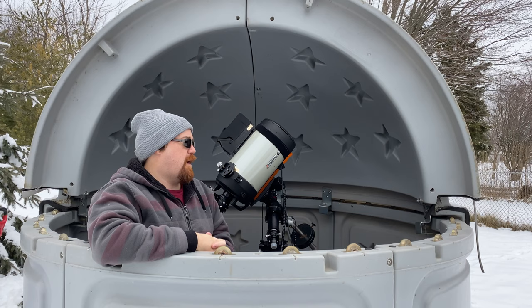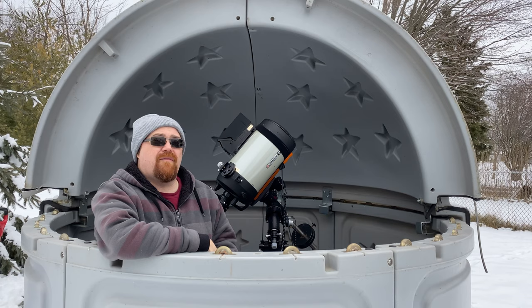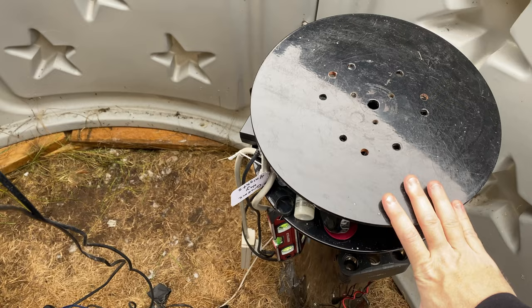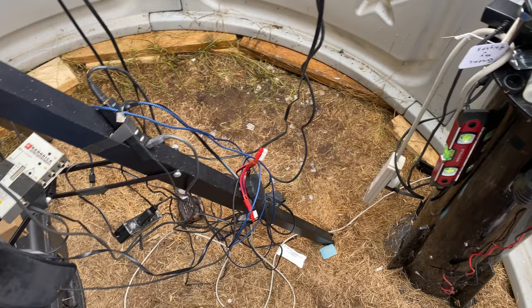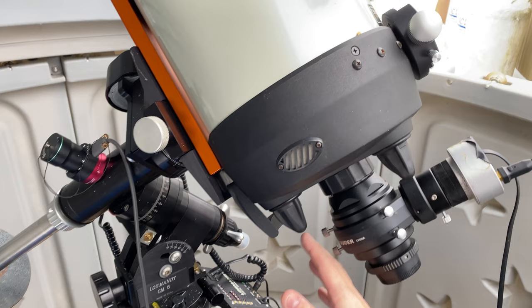While using a tripod in this observatory is definitely possible, I do highly recommend that you get yourself a pier. The reason for that is it'll give you more room to walk around the scope and for storage. So this is my current setup on the inside - I have purchased the pier, I just haven't installed it yet because I don't have a deck underneath and I don't have a hole for the pier. So I've been using my tripod, which gives me a certain amount of space.